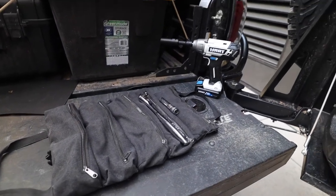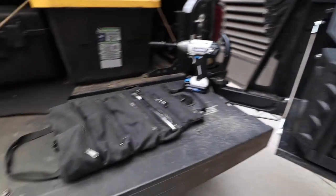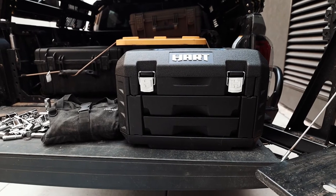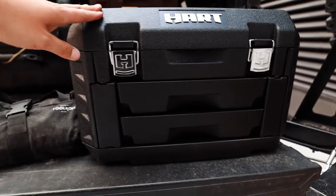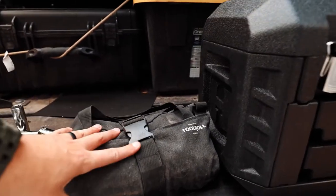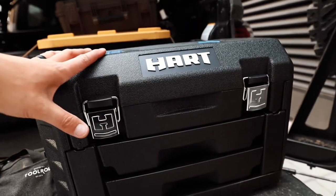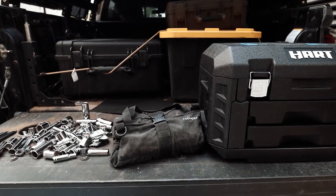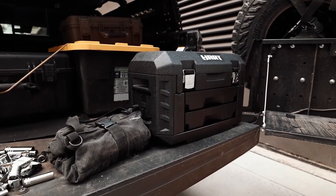Again, instead of having to carry this big box, all you have to carry is this one roll. Here's a better side-by-side comparison — everything that was in that box is now in this little roll. You could probably do three of these to take up even less space than the original box. I have another roll with a bunch of box wrenches and open-end wrenches in it too. That side-by-side comparison is insane.